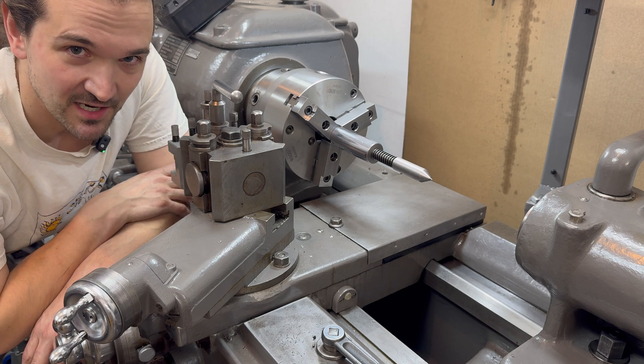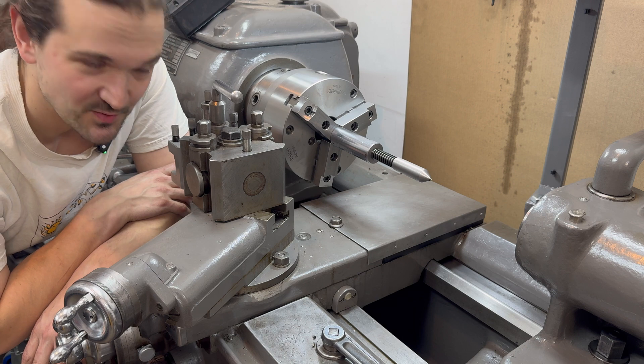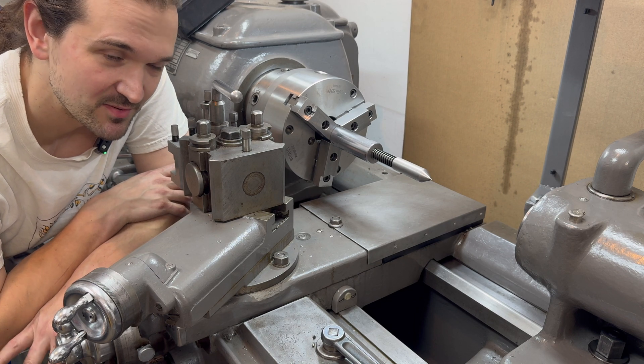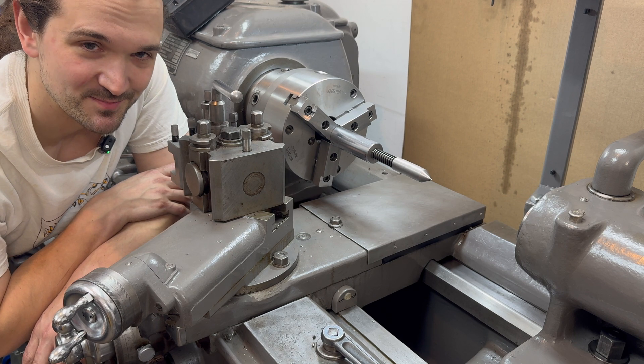I do wish the tailstock would have went better. But I guess one big failure, followed by a bunch of little wins — maybe medium-sized wins — is okay. As always, thanks for watching. Until next time.